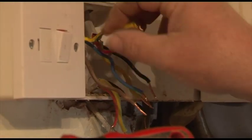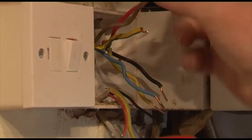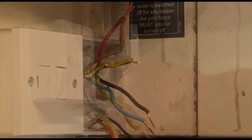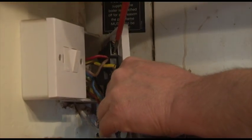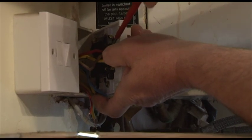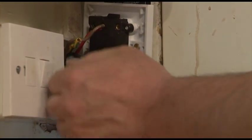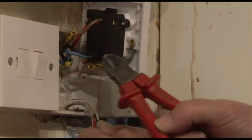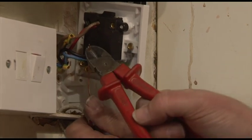What we want now are the two lives for each of those - these are the two live ends. I use my side cutters to take the sheath off. You have to be careful that it doesn't slip off and nick the face.